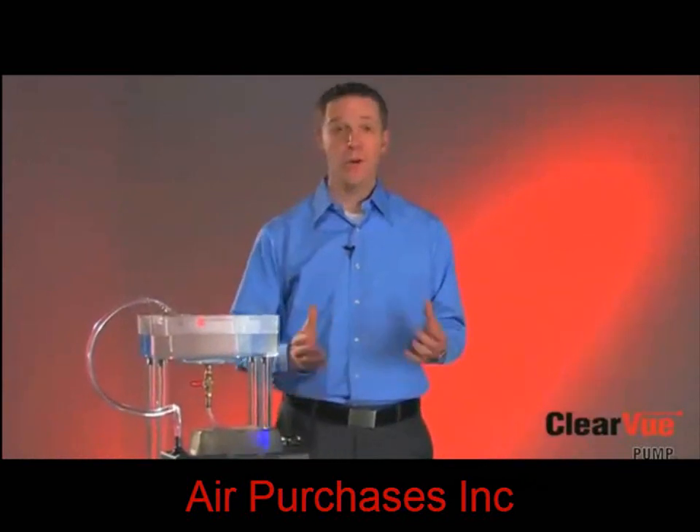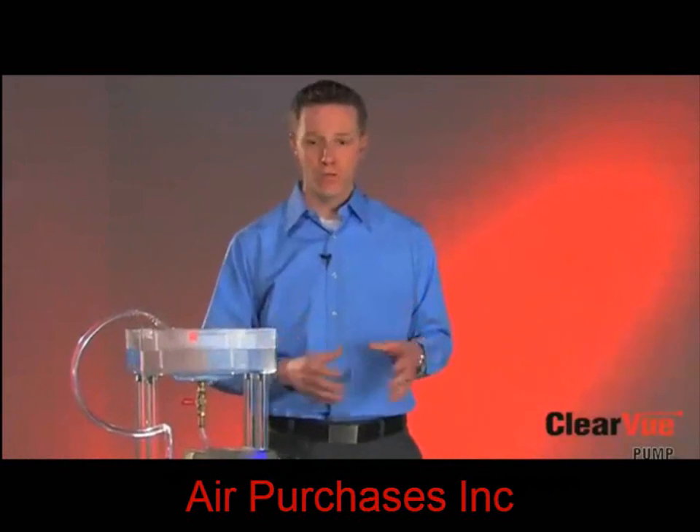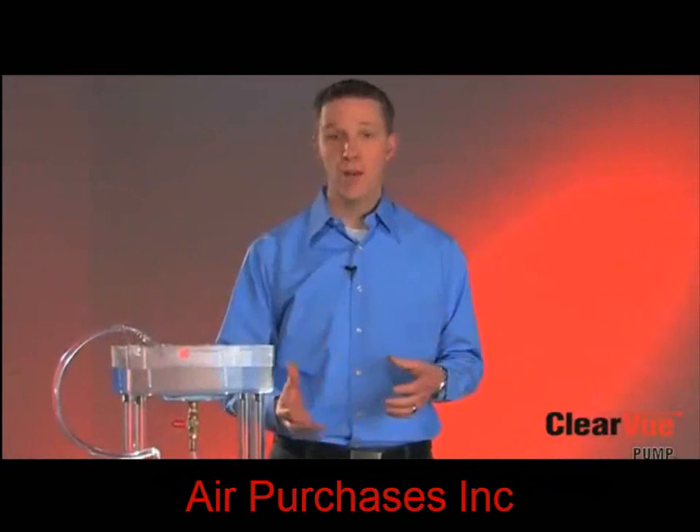Clearview features floatless sensor and IQ technology, which makes it more reliable with fewer problems. Today I'd like to spend a few minutes going over some of the great new features that you'll find in Clearview.